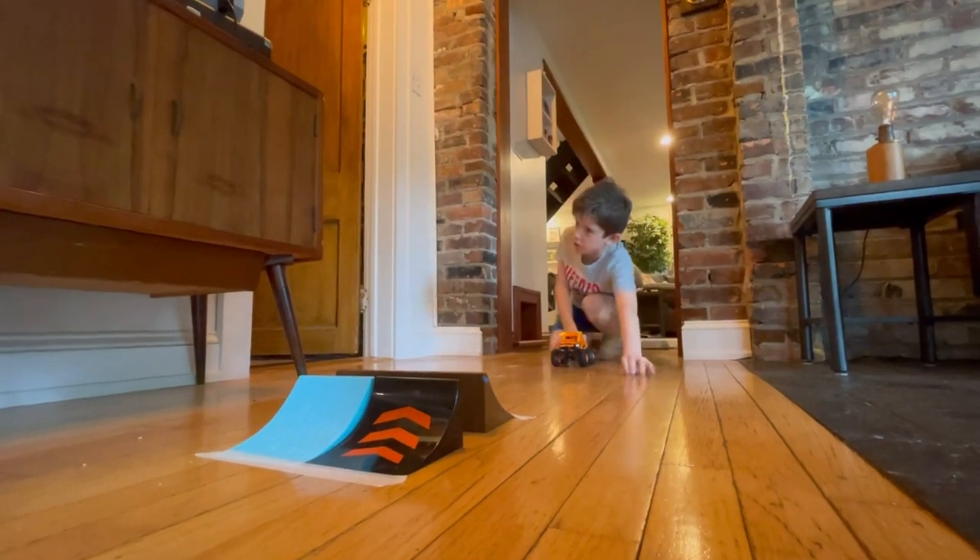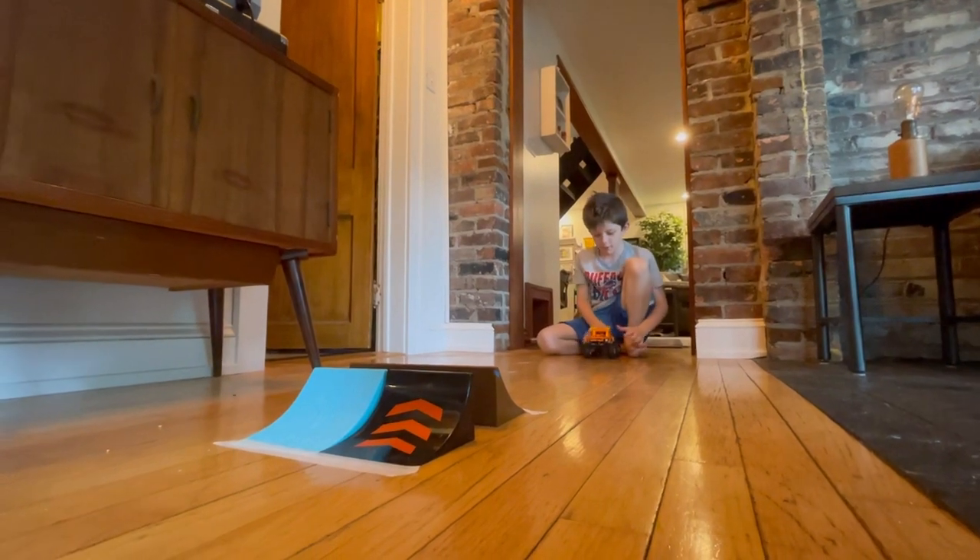All right, we fed Harry now. We've got to do the monster truck. Take one — here's the first trick, we're just gonna ramp it off this.